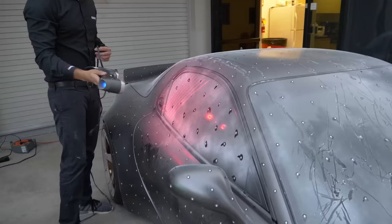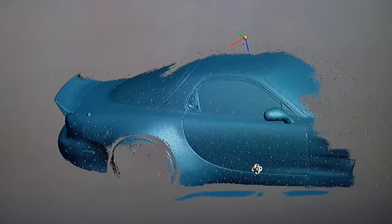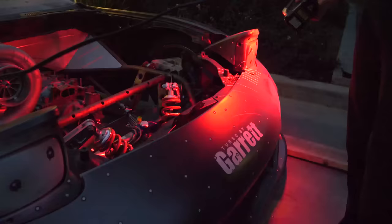That laser is really showing up much more as it gets darker. At night time it's like a laser light show. So this is about a third of the car that we've gotten so far.